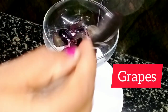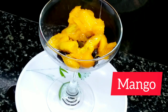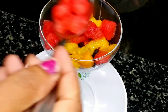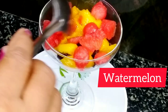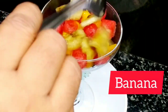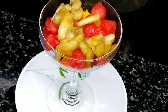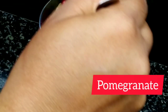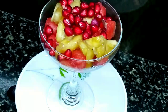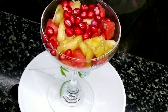The fruits we are using are: grapes, mango, watermelon, papaya, and pomegranate. Now we have to add the custard — let me show you.